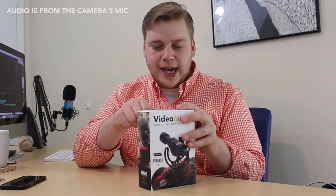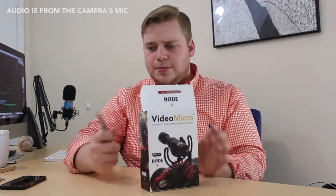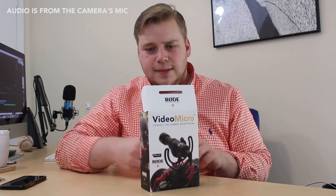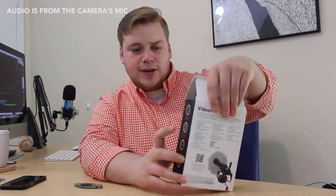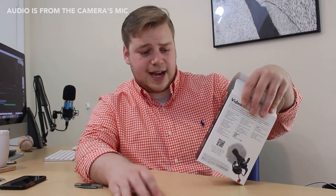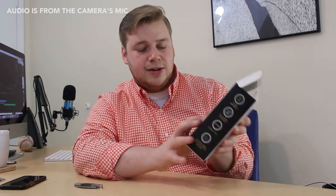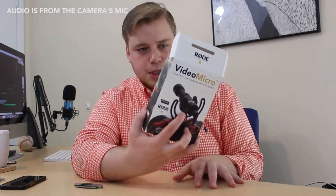Getting out my handy dandy unboxing knife. So this mic, like the Go, does not run off a battery — it runs off the camera's battery. Finally got it open. On the box we've got a two-year warranty, no battery required. This is obviously a compact mic — very small — and it's got that Rycote mount for shock absorption.